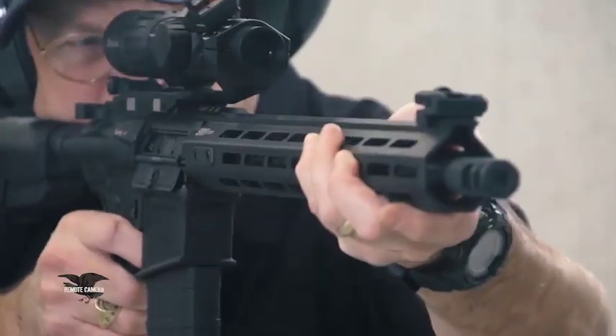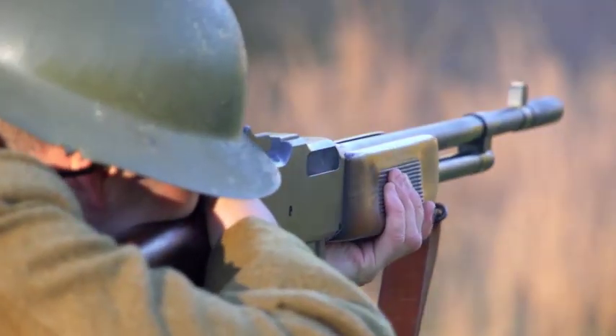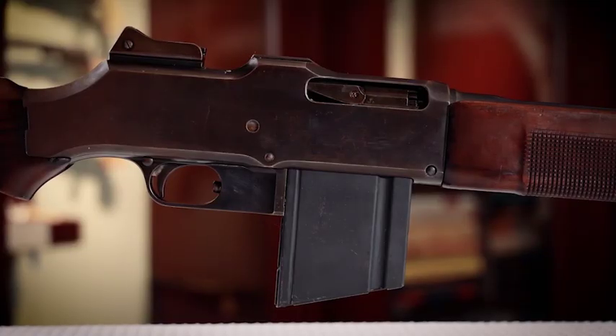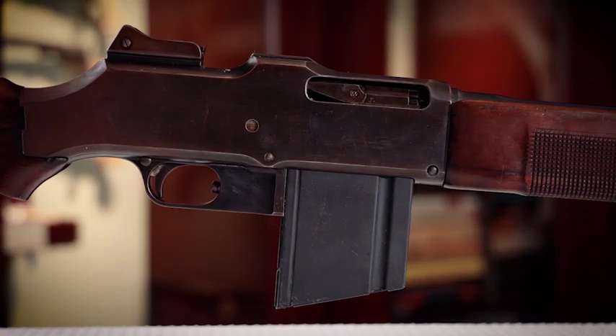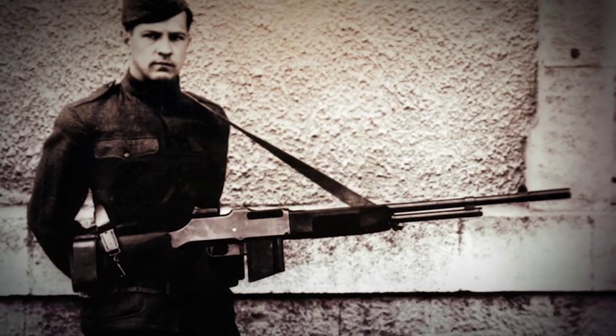For this week's Rifleman Review, Brian Sheets tests the new Springfield Saint Victor in .308 Winchester. One of the most effective firearms used at the very end of the Great War was the US Model of 1918 Browning Automatic Rifle, and it's our This Old Gun this week. But for right now, let's head to Benelli and Urbino.